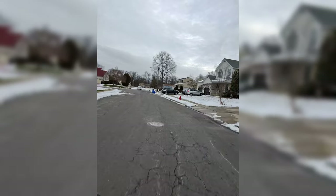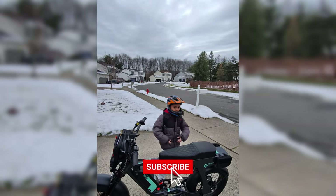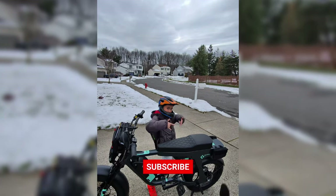All right, let's go home. Catch you on the next one. Bye. Right on.